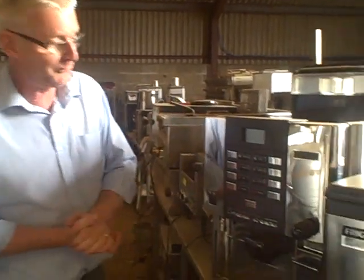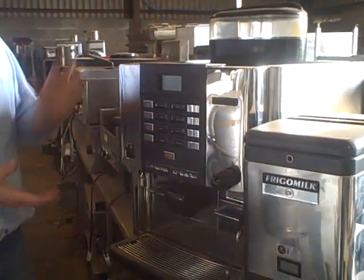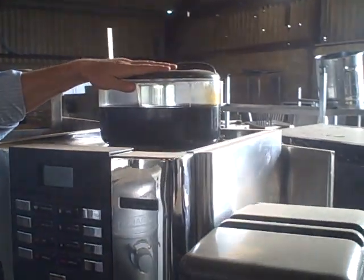Hi, thanks for joining us. This is Paul from Caterquip. We've got a beautiful Faima bean to cup coffee machine here with a twin coffee silo at the top for your coffee beans.